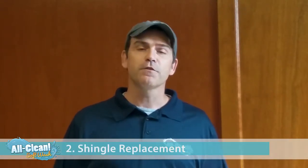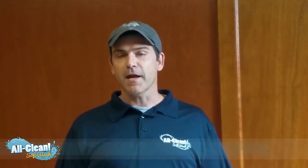After that, have someone come out, a skilled roofer, and replace any shingles that may be missing. Any missing shingles can obviously lead to leaks and weaken the roof.